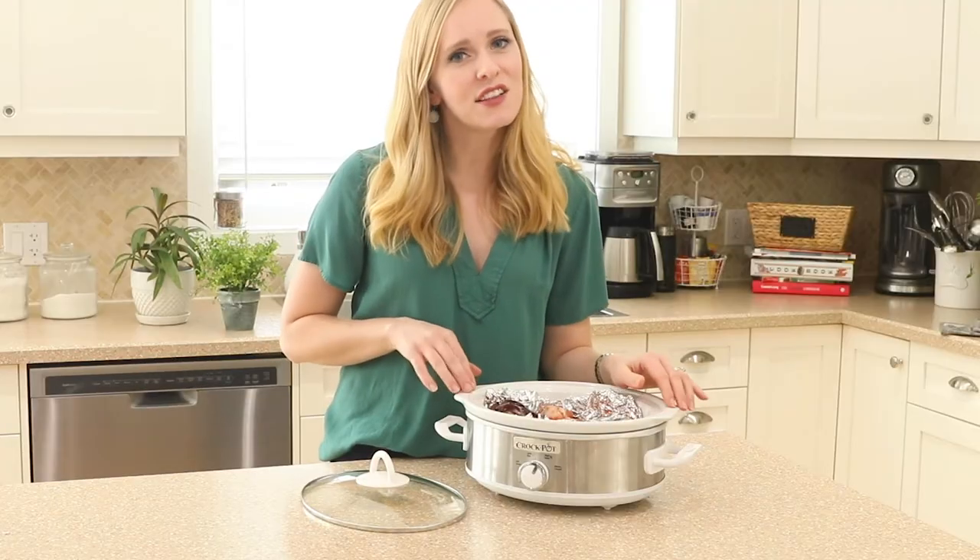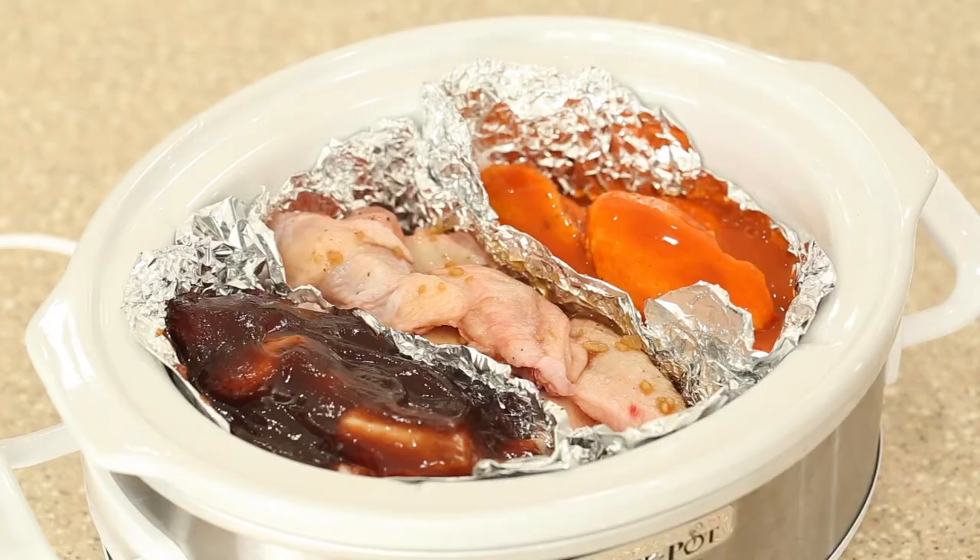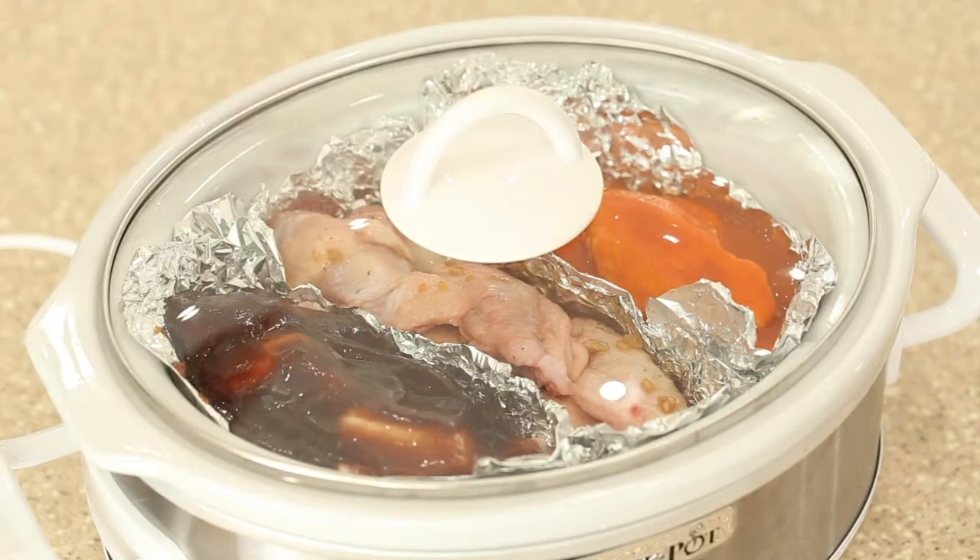Now we're ready to pop the lid on and cook them on low for three hours until they are perfectly fall-off-the-bone tender.